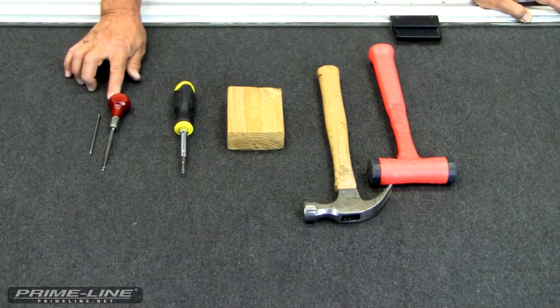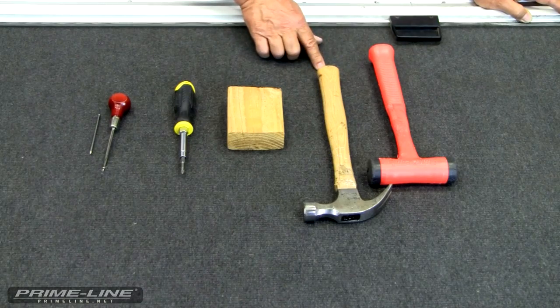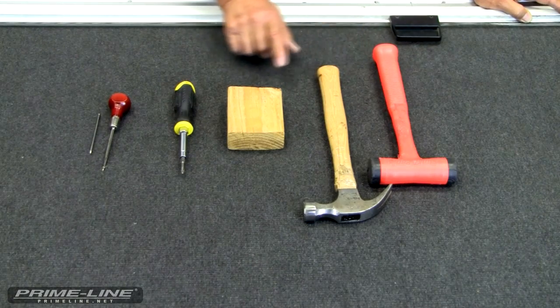You'll either need a nail or an awl, a Phillips screwdriver, a hammer or a dead blow hammer, and a block of wood.